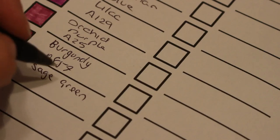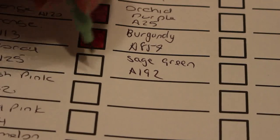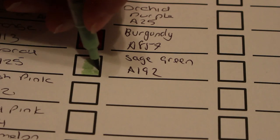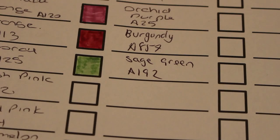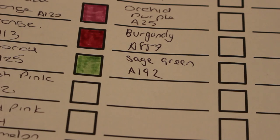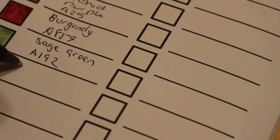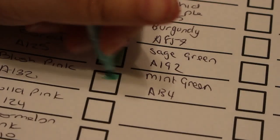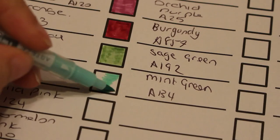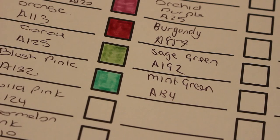The first color is sage green, A192. Oh, that's a lovely green. Now we're going to get some blues before we go back to green. Mint green — light mint green — A134. Oh yeah, that is a nice color! I will definitely be coloring with these.